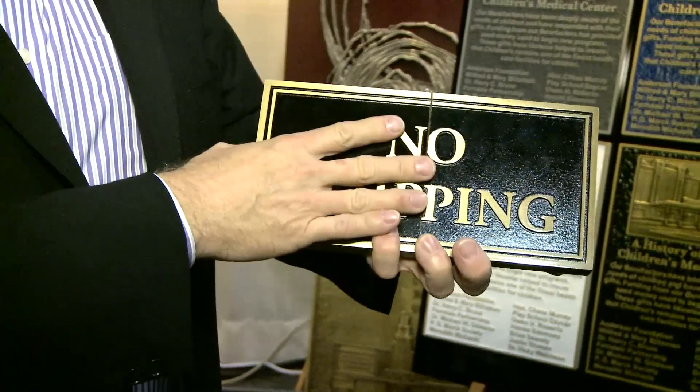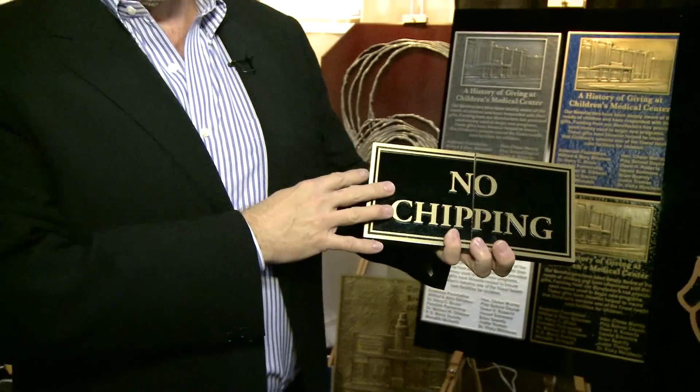Since weather is only affecting the metal, the sign will last virtually forever. Two other major benefits of our product are that they are 50 to 55% less weight than traditional cast products, which is going to save you money on shipping and make it much easier for you to mount for your customer.